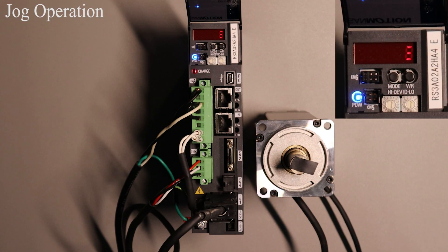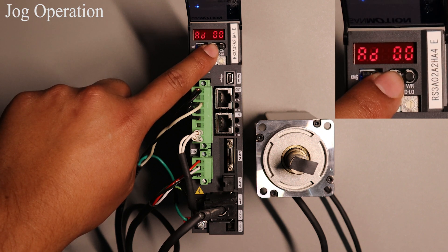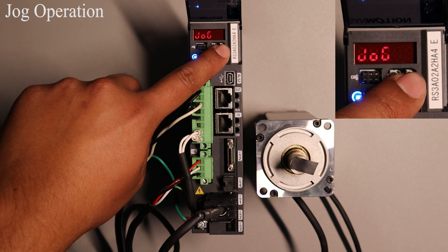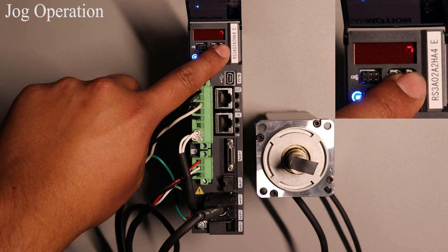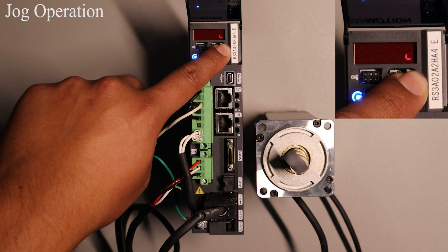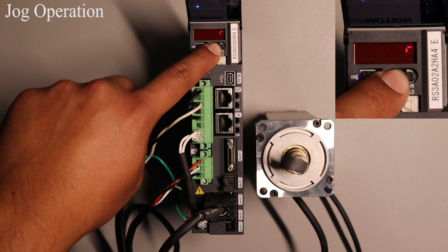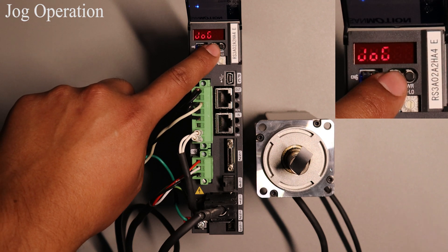Now I will show you how to execute the jog operation. To start press the MODE button once. Ensure the 7 segment has AD and 00 displayed on it. Then press WR once and jog will be displayed. Press WR again and the motor will turn on. The default velocity value is 50 RPM. You can change this value through our setup software. Pressing and holding WR will rotate the motor counter clockwise. Pressing and holding the MODE button will rotate the motor in the clockwise direction. Pressing MODE once will turn the motor off and the 7 segment will display jog once again.